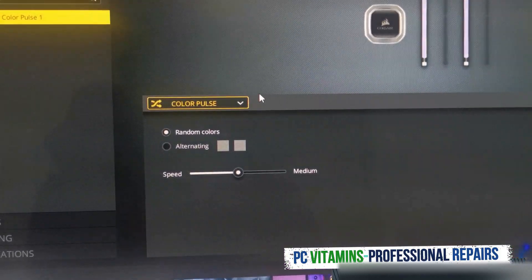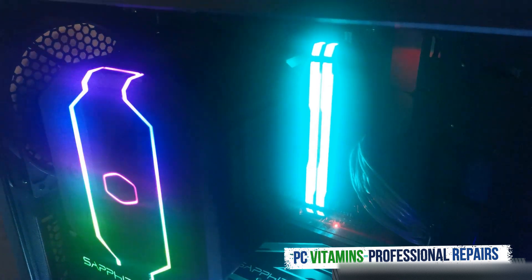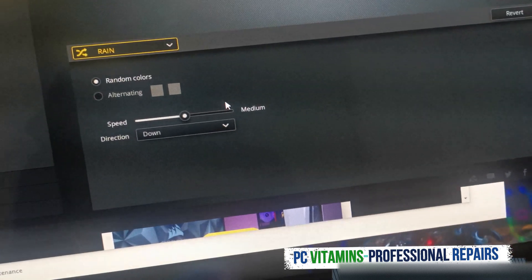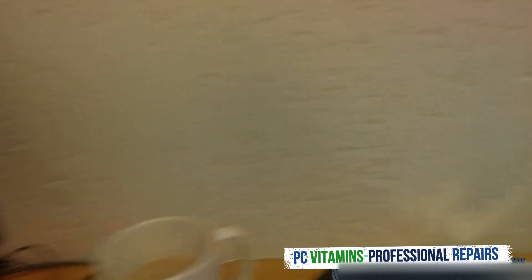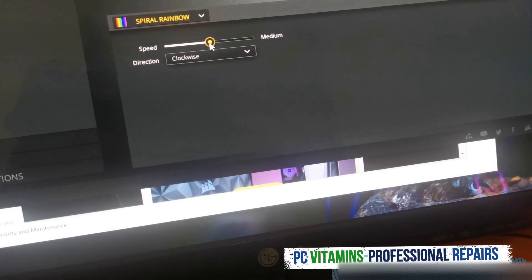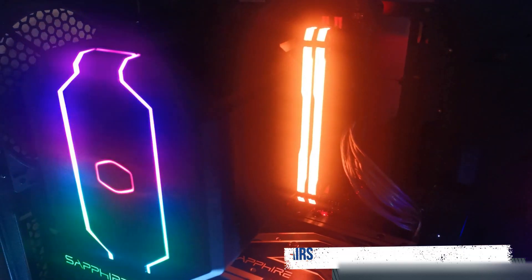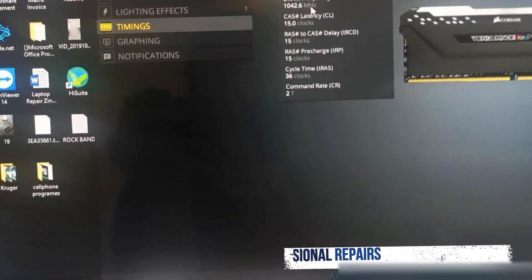I'll change it now to pulse — and as we can see over here it's pulsing. It looks random. These are all the effects you can do. The rain one looks really cool but it's really trippy. This one looks quite nice — you can actually slow the speed down or drastically increase the speed. Rainbow looks great too. The software also lets you set up the DIMMs, timings, latency, and frequency.